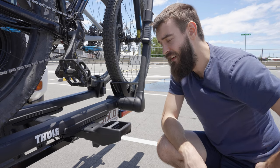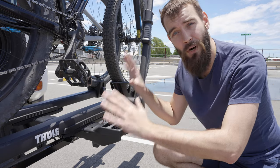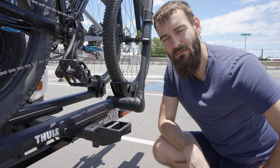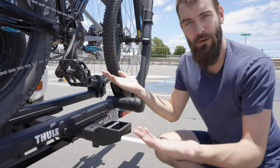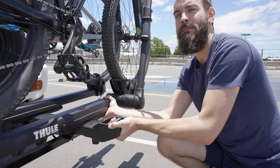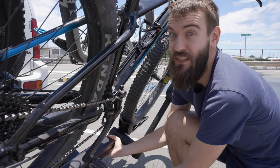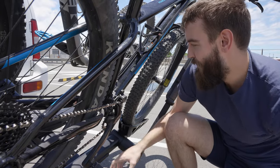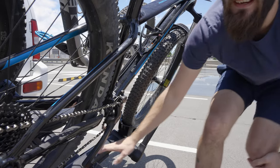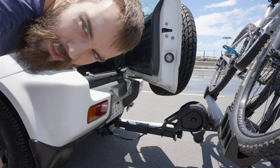I'll show you one of the cool features of this rack. We've got both mountain bikes fully loaded, but I want to get into the back of the truck — the bikes are in the way. Well, you pull this lever and — that's heavier than I thought it was going to be — you can collapse down the rack so you can get yourself access. How cool is that?